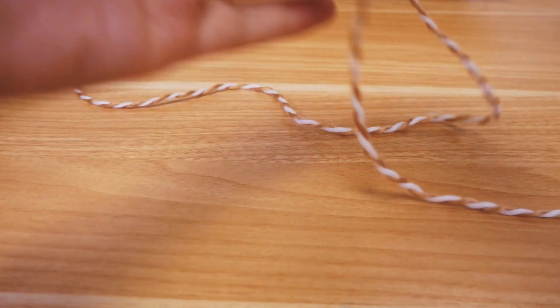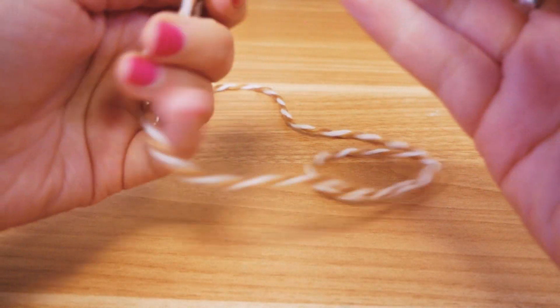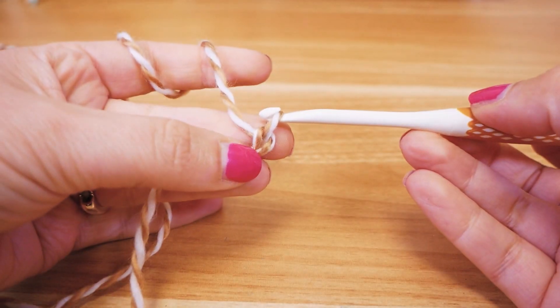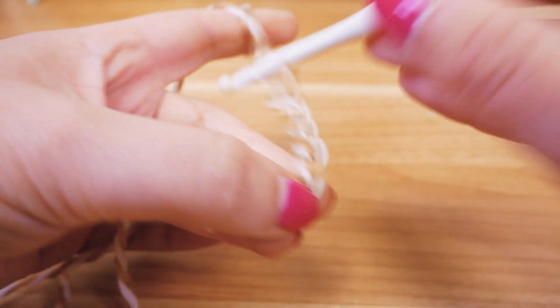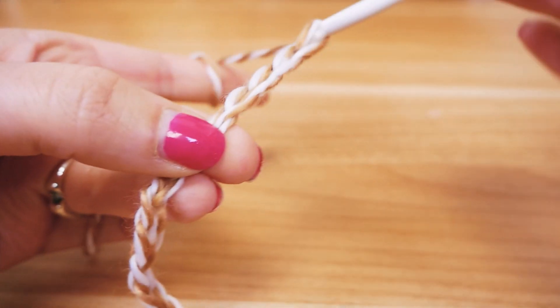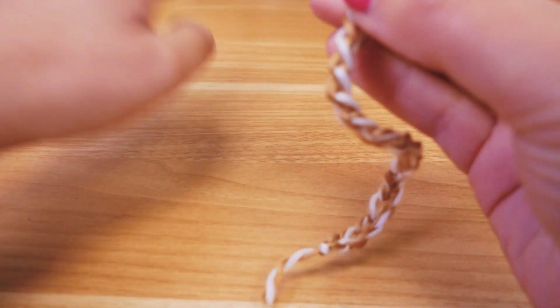Let's start here. We will start with some chain stitches - a multiple of 4 plus 5 chain stitches. So I'm gonna do 12 here, so 3 times 4 plus 5, and so we have 17. So we have 17 chain stitches here.